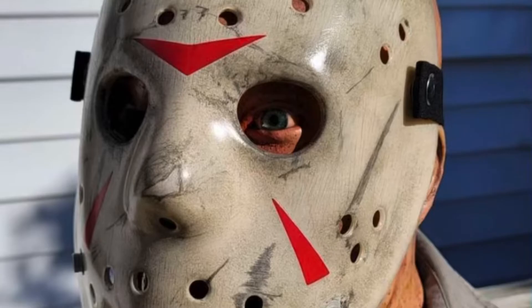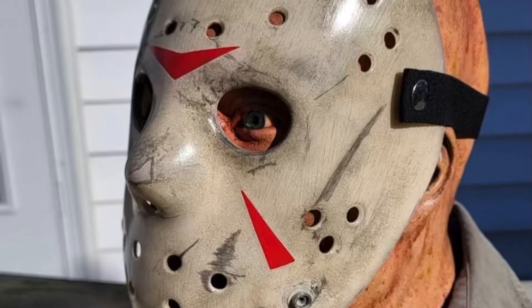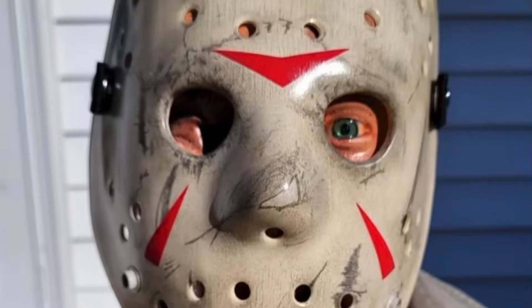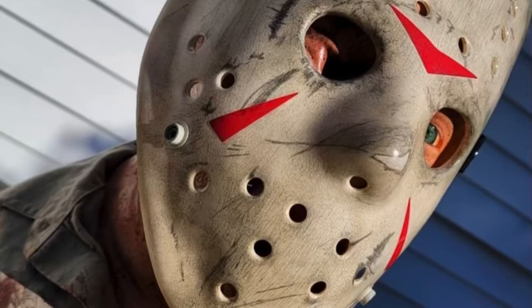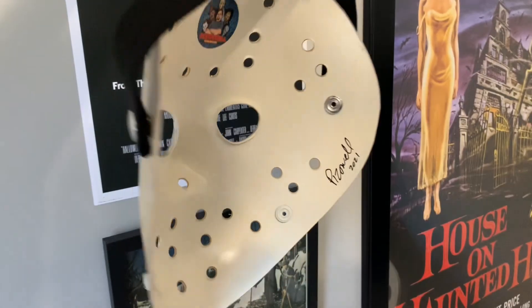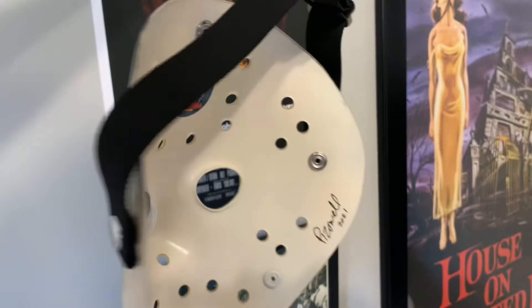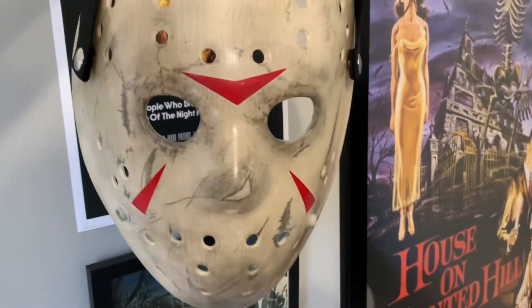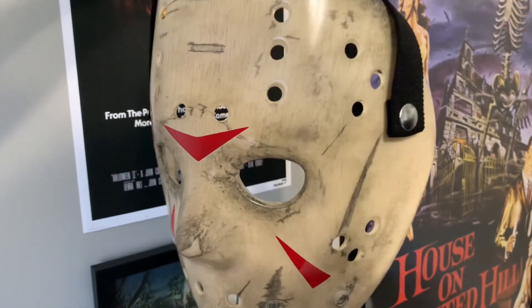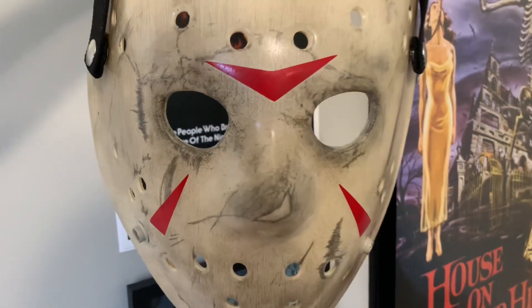These are just some photos from his Instagram that give us a closer look at the mask — the amazing detail and what it would look like on a Jason Part 3 bust — and it looks absolutely amazing. Be sure to check out Pizzo. This is just amazing. DM him if you are interested in a mask. Thanks for watching and I hope you enjoyed.